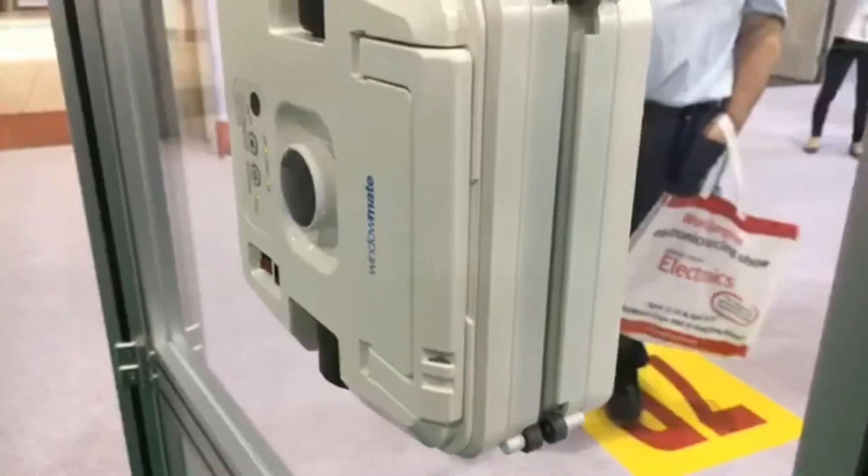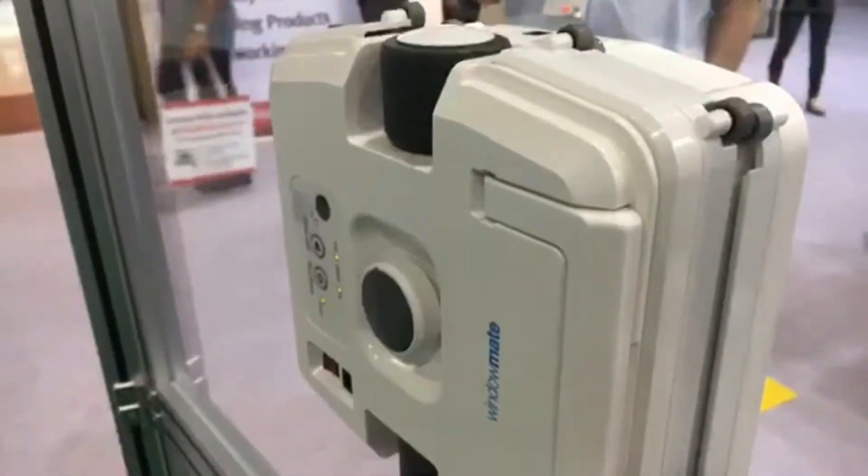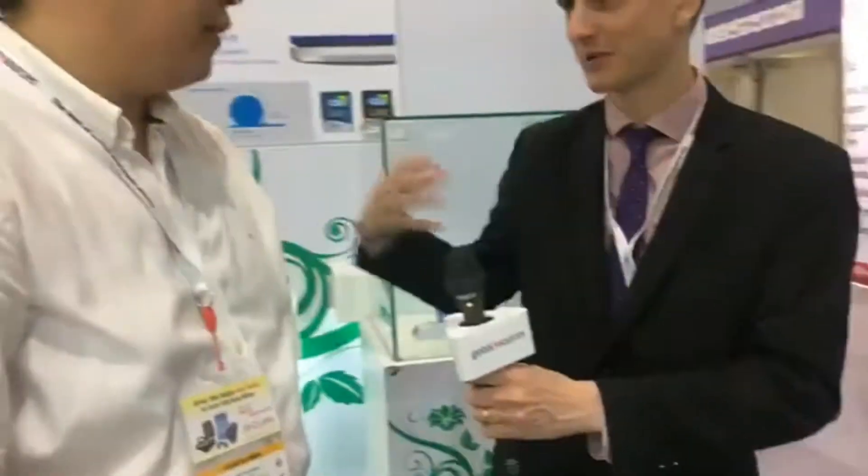After cleaning, it automatically returns to its initial position. It also checks the size of the space it's in before it begins cleaning. That's actually a rather unusual new feature for this kind of window cleaner. And you said it goes on both the inside and outside?